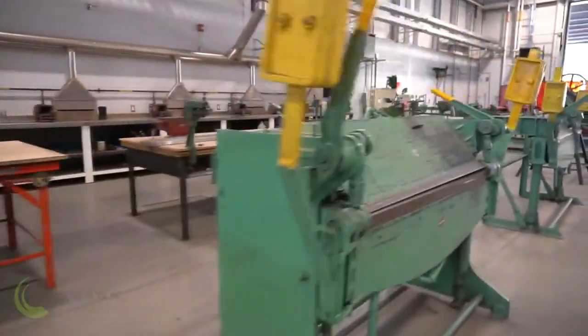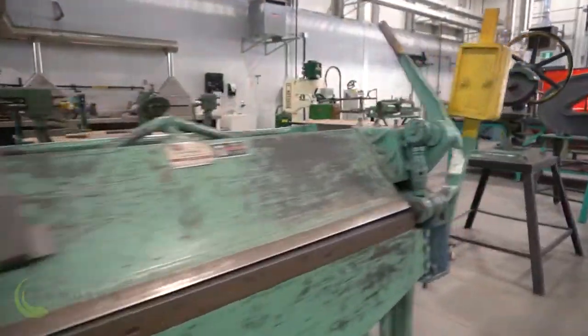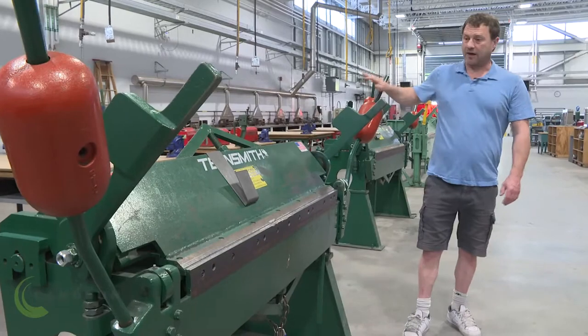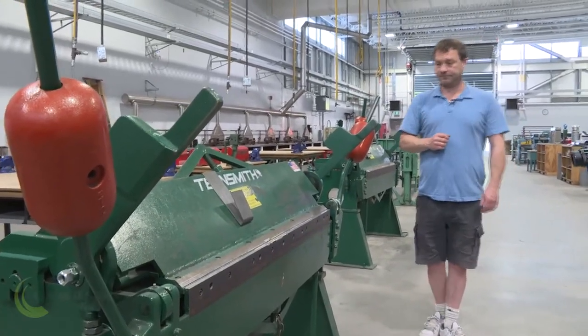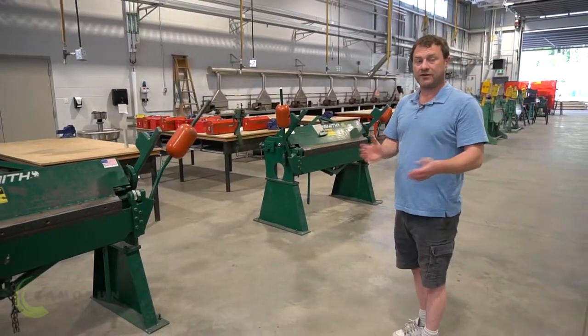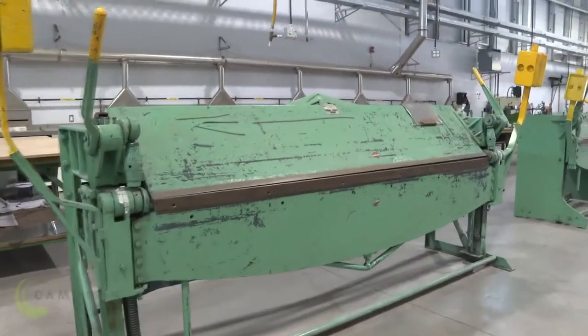This here is a very common piece of equipment we use in the sheet metal shop. It's a handbrake, and what we do is clamp our material inside that handbrake, move the bending leaf here, and that bends our material. You can see we have about six or eight different brakes in the shop, and they range in size. The bigger they are, the heavier or thicker material they can bend.